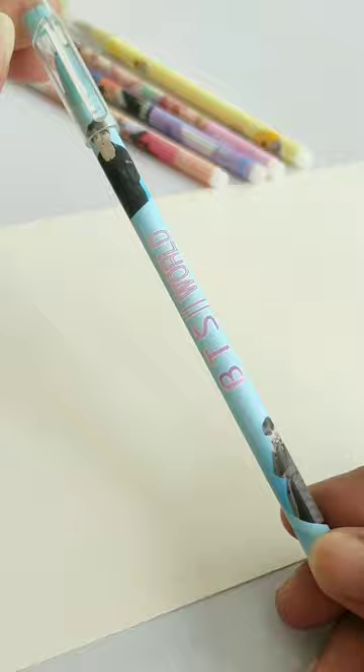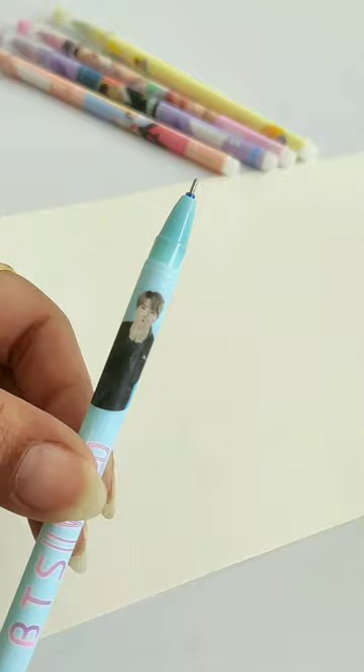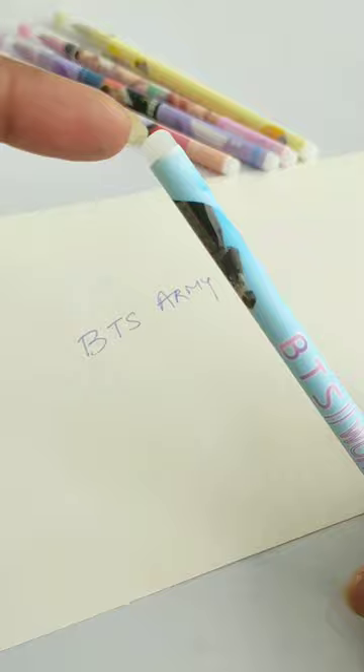This pen's refill tip is 0.5mm. Let's test them quickly — I have written 'BTSR' here, and now we will erase it from the back side of this pen. We can see that this eraser pen is very good.